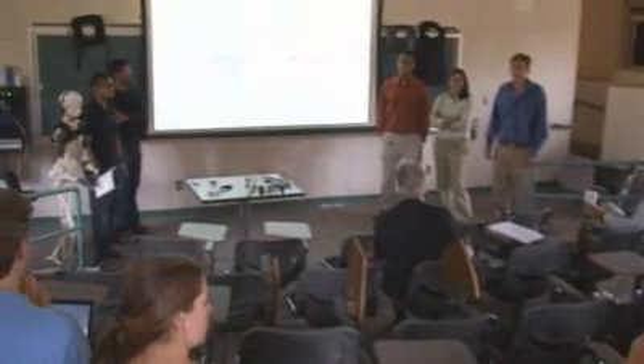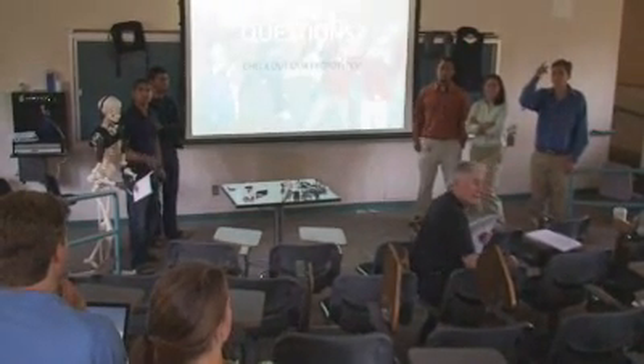I'm Megan McLean. I'm a first-year master's student here in mechanical engineering. My group was working with the Jaipur Foot organization, also known as the BMVSS, to develop an extremely low-cost upper arm prosthetic.